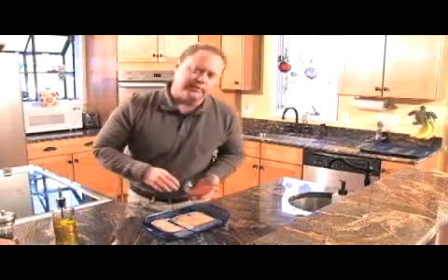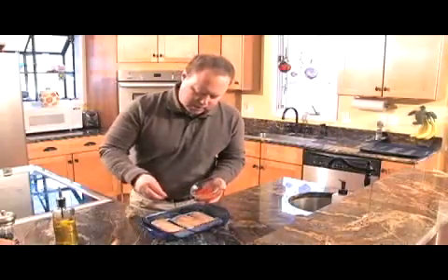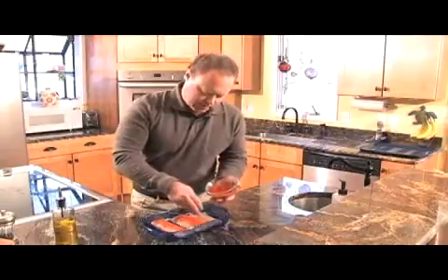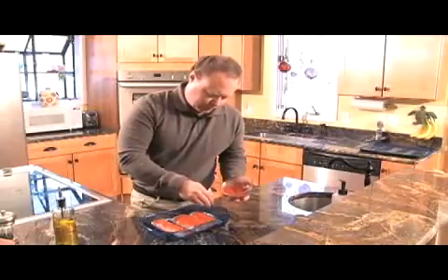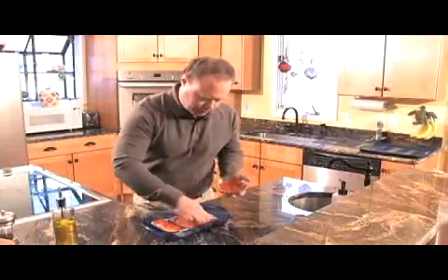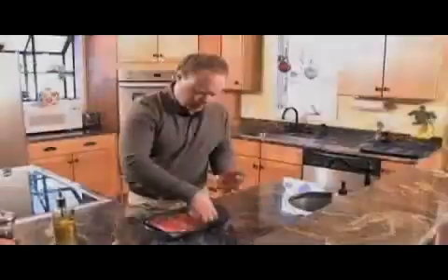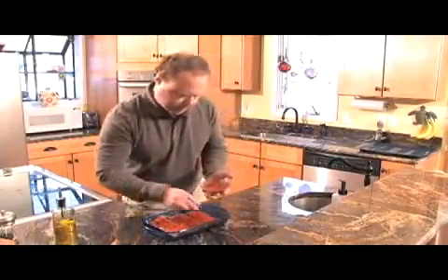Now that we've got this coated in olive oil, I'm going to add a little sandia pepper to this. It's a beautiful red pepper that Pam and I picked up in Sedona. I'm sure you can pick them up at some of the local tiendas and stuff. I bought these already dried and just crushed them up in my little coffee grinder that I use for seasoning. I want to really get them coated good — just rub that in. I'm going to do them on both sides. Beautiful color to this, a real pretty dish.